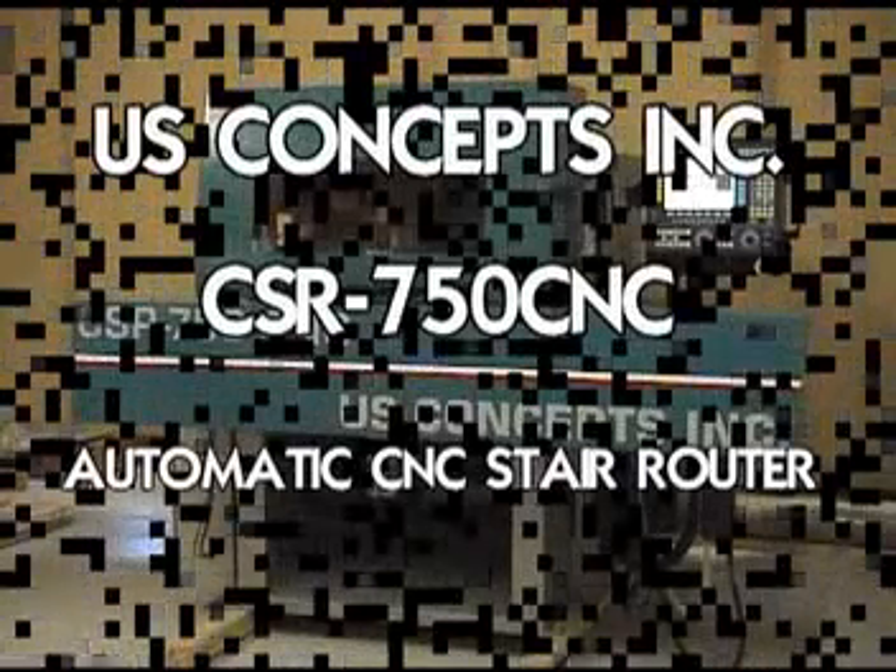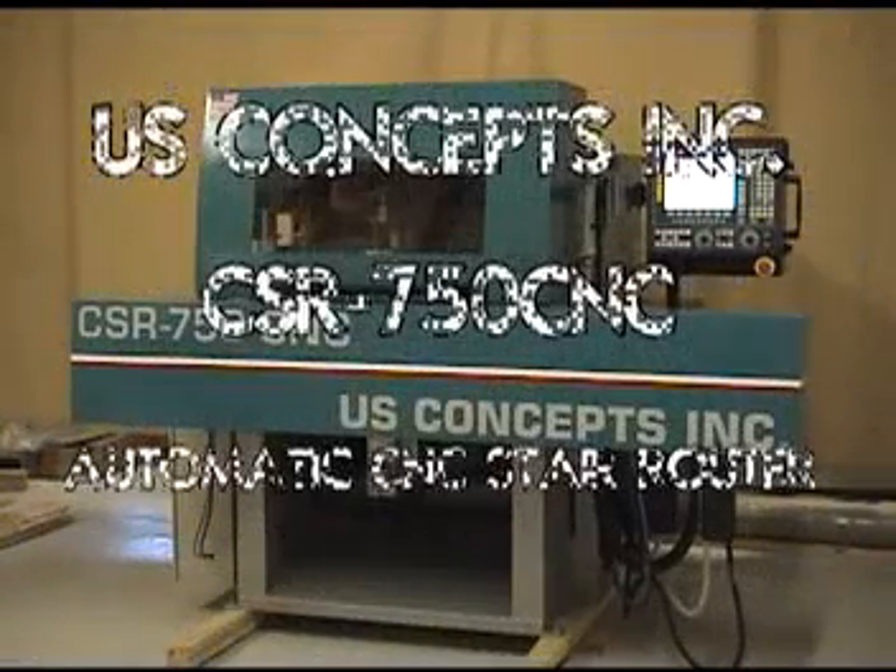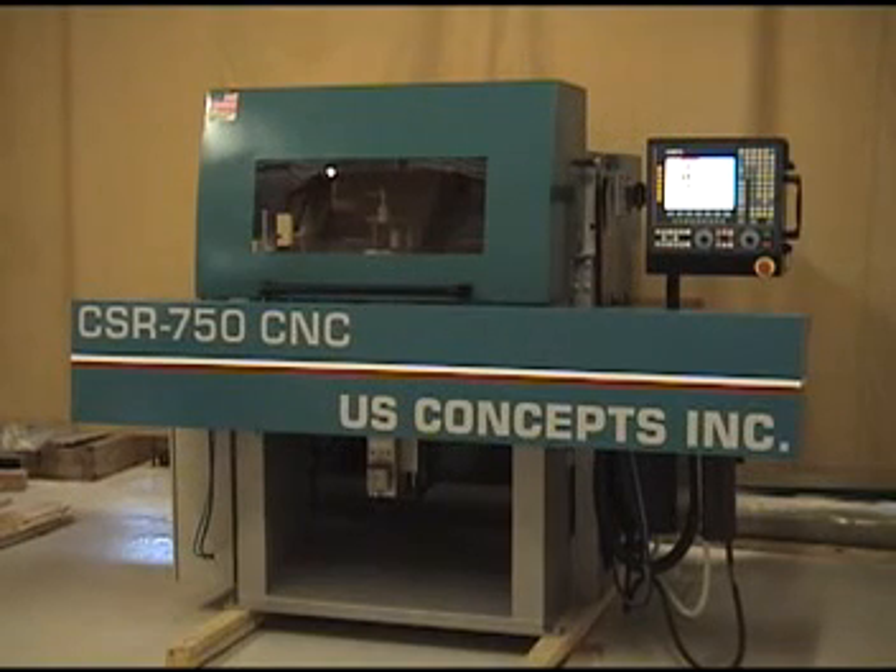Hello and welcome to U.S. Concepts. Today we are presenting our CSR750 heavy duty CNC stair router. This machine is for box stair and open stair construction. There is minimum setup time for ease of operation.